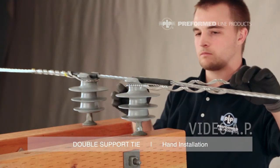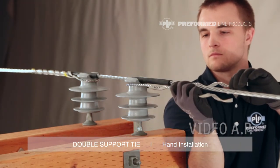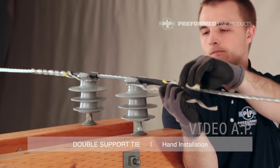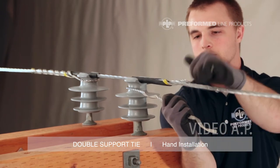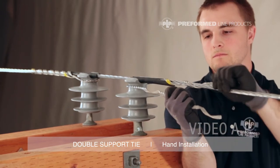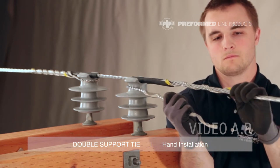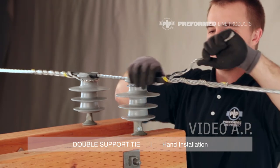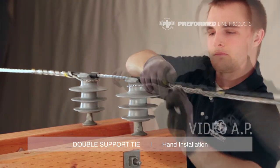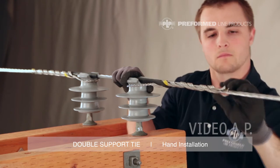Using this same procedure, apply the second component of the tie, again pulling it tight against the insulator neck and making sure to capture the tie tube at the tie's crossover marks. Be sure that the rod ends are completely snapped into place.